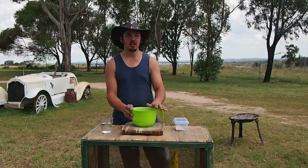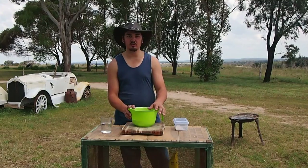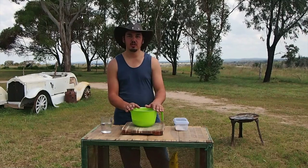Just going to use a simple bread mix that you buy from the supermarket. It's already got all the stuff in there, so all you need is a bread mix, some yeast and some water. Make that into a dough and then we can cook it later on in the camp oven.